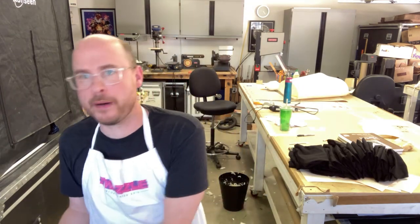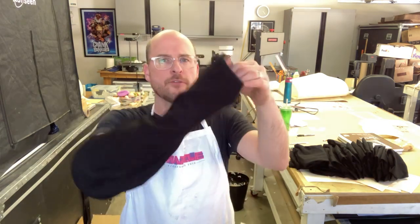So there you go — 50-plus puppet neck tubes that we'll be using for our own puppets and for clients' puppets. Also, check out Puppet Pelts online and you can purchase our quality-made puppet neck sleeves on their website. The pricing is really great, and the best thing is it saves you time.